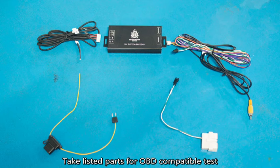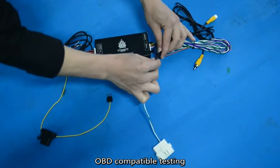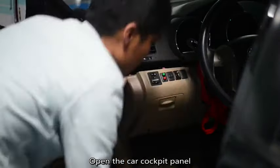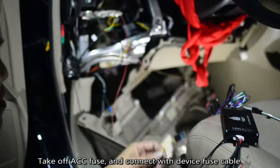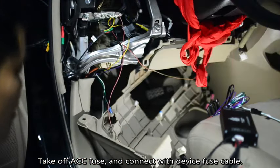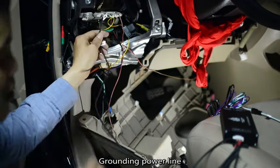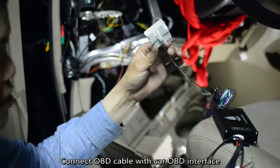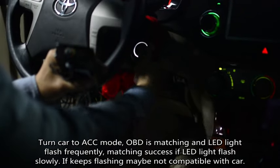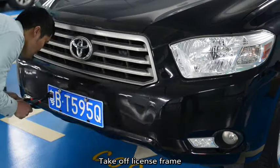Take listed parts for OBD compatible test. Open the car cockpit panel. Take off ACC fuse and connect with device fuse cable. Grounding power line. Connect OBD cable with car OBD interface. Turn car to ACC mode. OBD is matching and LED light flashes frequently. Matching success if LED light flashes slowly. If it keeps flashing, it may not be compatible with your car.